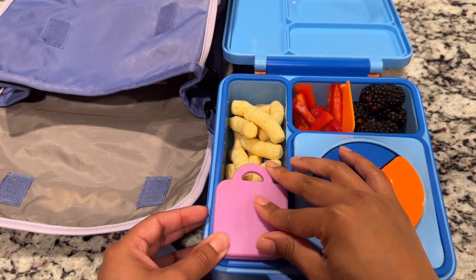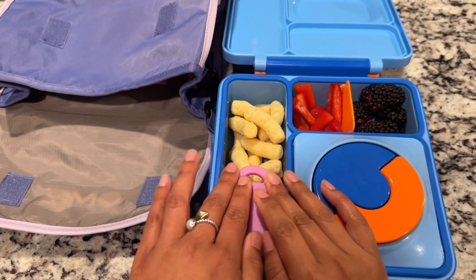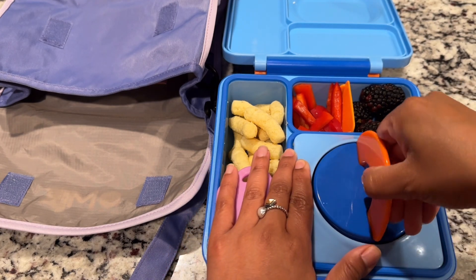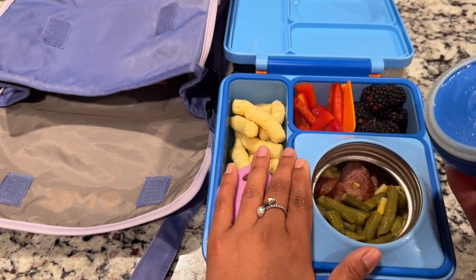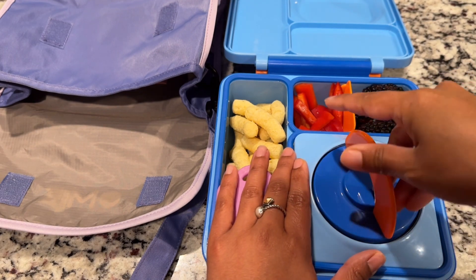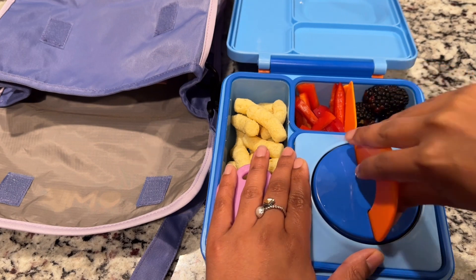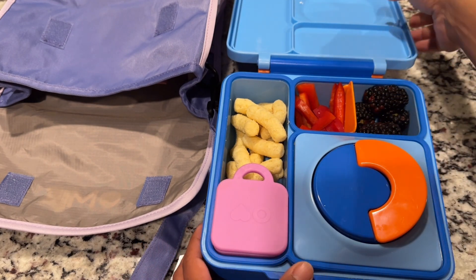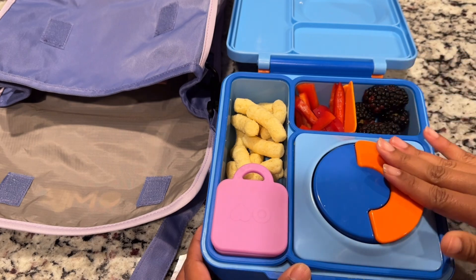This silicone container does not come with the Omi — they are purchased separately in a two pack. And then for her main dish she is getting leftover sausage, mac and cheese, and green beans. I pre-warmed her thermos for 10 minutes using hot water. So I just go ahead and close that on up for her.